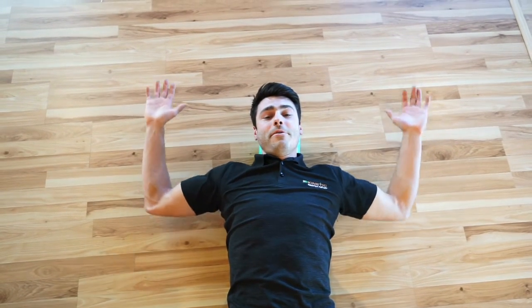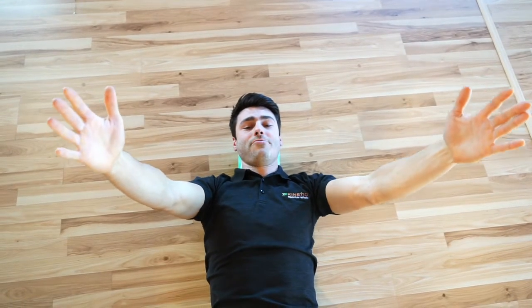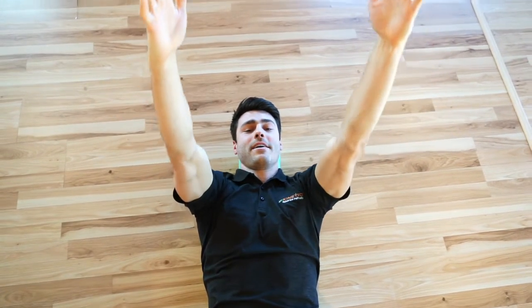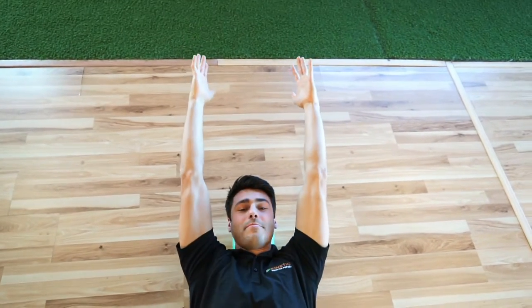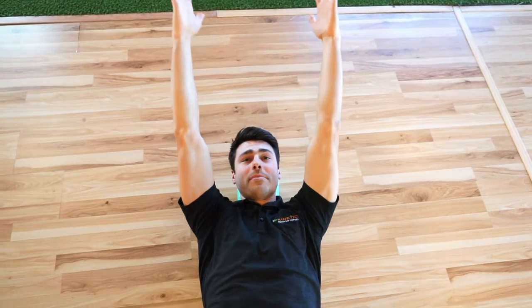Other things you can play around with are to have your hands up and reach up to the sky to get some good serratus engagement — you're just going to protract and retract the shoulder here. You can also reach up to the sky and then come overhead. Make sure that you don't elevate those ribs as we're doing this, then come back up.